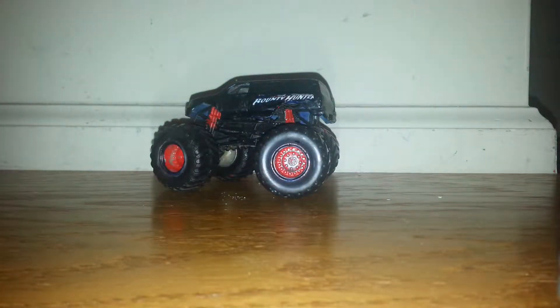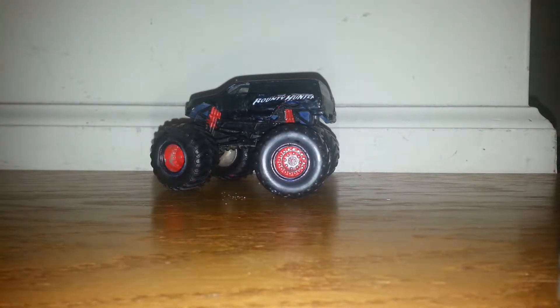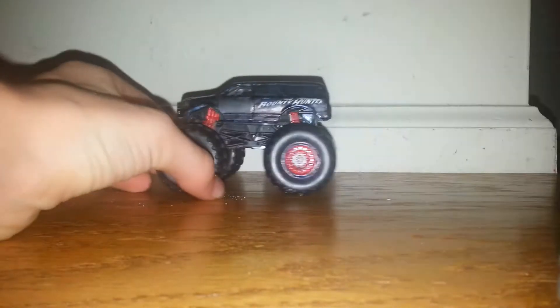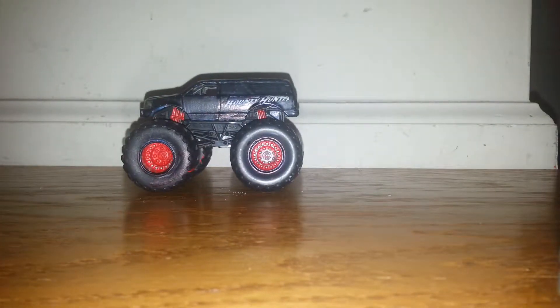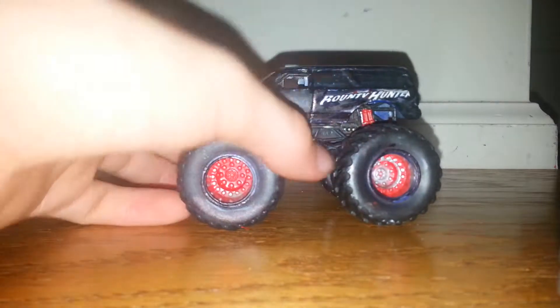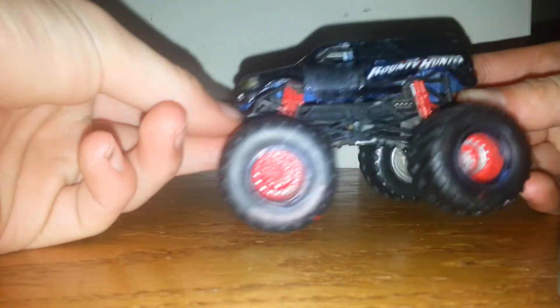Hello everybody, it's me RagerMaxDFam101.1. Welcome back to another video. So today we're not reviewing the standard Bounty Hunter — we're reviewing my custom black Bounty Hunter. I'll get the other one, but my fingers are a bit black because I just finished it off. As you did not see my last video, I said I'm working on projects, and this is the other one.